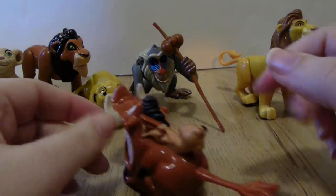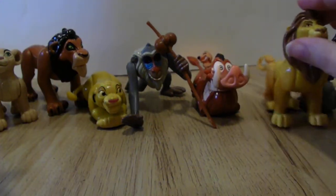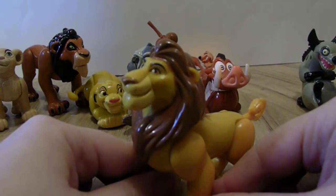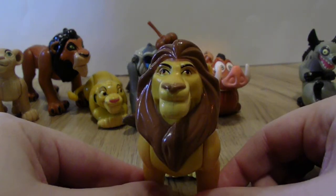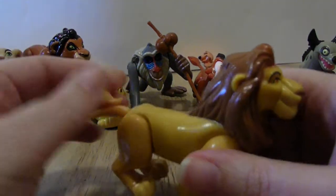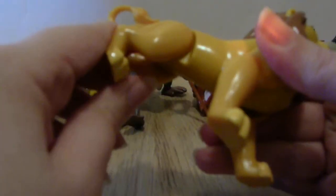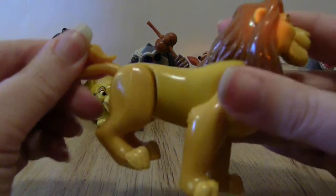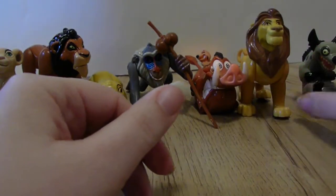Then I debated on whether this was Simba grown up or Simba's dad. I decided it was Simba's dad — I could be wrong, it's been so long since I watched the movie. He is articulated: his legs move, his arms move, his tail moves. Awesome.